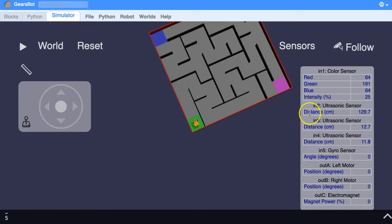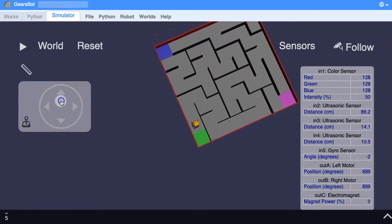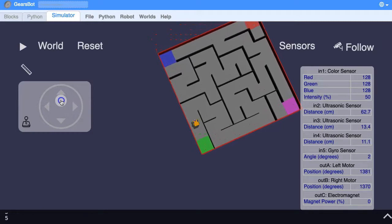This sensor is facing forward. From the robot's point of view right now it is a long way to this wall, which is why this number is quite big — 129 centimeters. To the left is 12.7 and to the right 11.8 — more or less the same, so it's more or less in the middle. Let's drive it forwards a little bit and try to drive it straight.